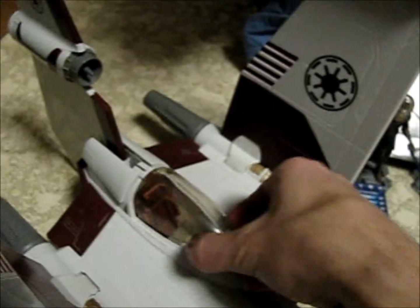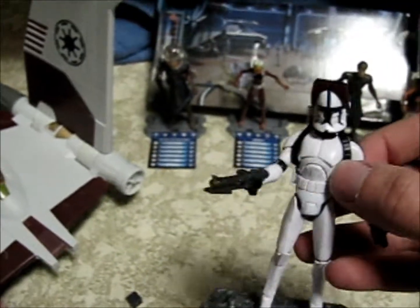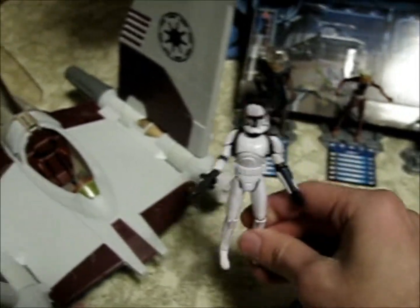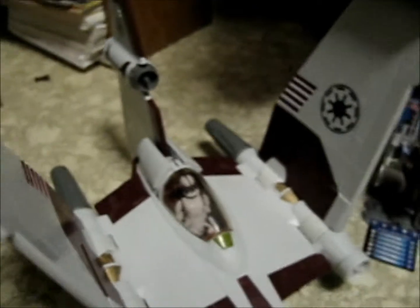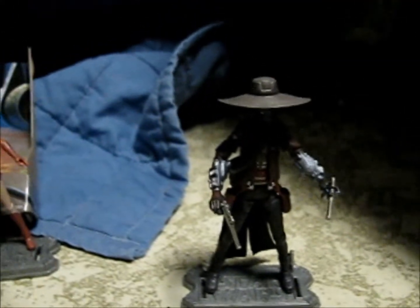I'm pretty sure this guy would probably be able to fit inside this ship - I'll have to do a review of the ship later. This is my very first review. Let's see if we can get this guy in here - good news, he can fit in! He could almost not fit with his helmet on, but I squeezed him in. So now he can escape. Comment, subscribe, and check out my other videos and my Cad Bane music video.